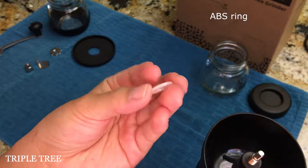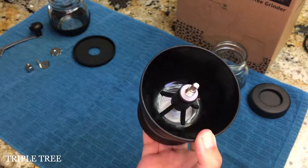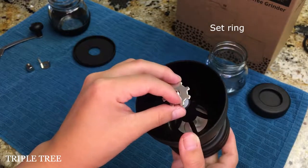Then the ABS ring goes through the metal part of the burr from the top. Placing it on either side is fine. Then on goes the set ring. Either side is fine.